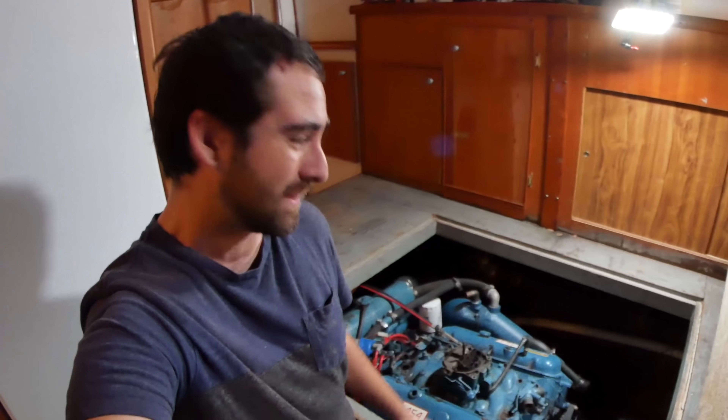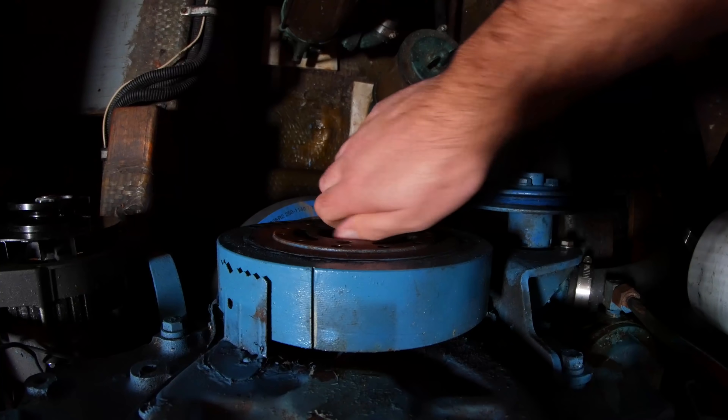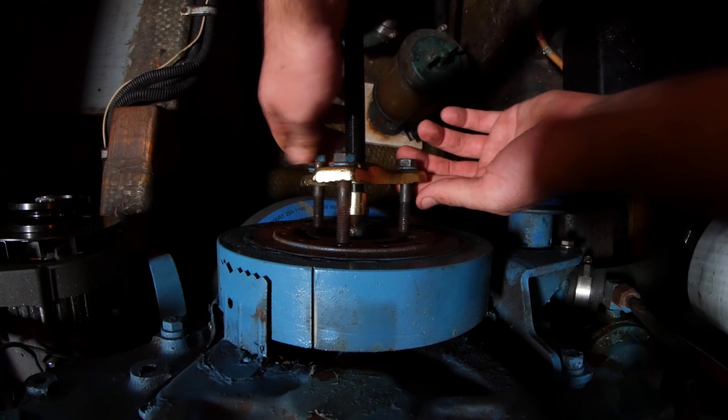It is day two working in the bilge getting this camshaft out. I'm getting pretty good at pulling this sole up — this one only took me about 10 minutes. I went to the store and got what is hopefully the correct tool. This is a harmonic balancer puller — very specific. So this should do the trick. Let's get it on there and see if it pulls.